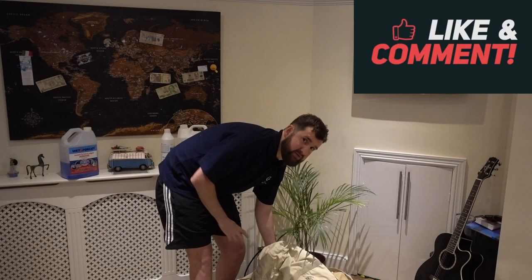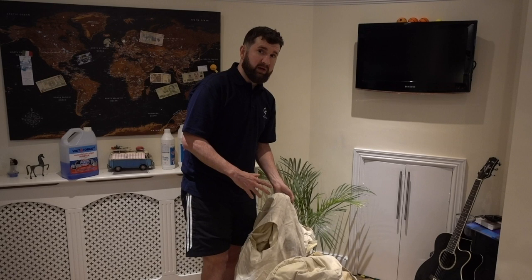First thing, if you can like and subscribe on the buttons on the bottom, that'd be really appreciated. This is our canvas bell tent. It's a four metre canvas bell tent. We've had it for about four or five years now. It has served us really, really well but the time came to clean it, and today we're going to give you some information on a few cleaning products available to clean your canvas bell tent.